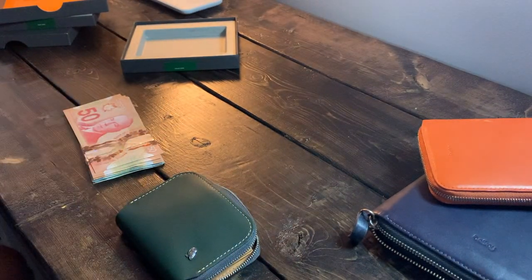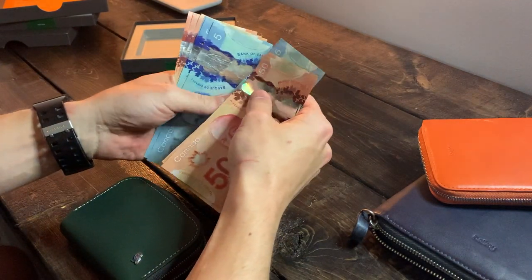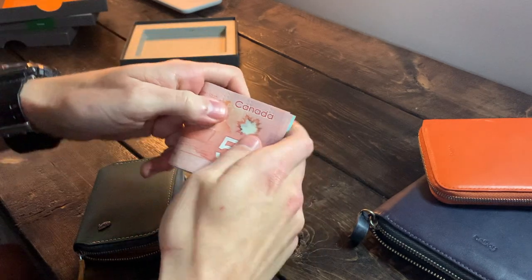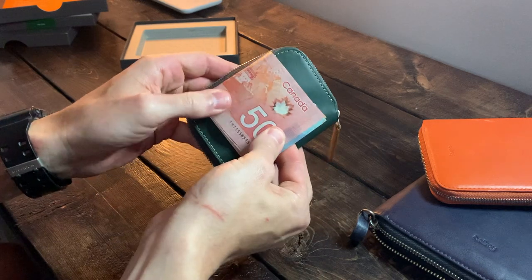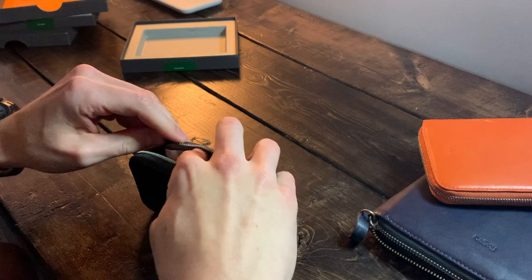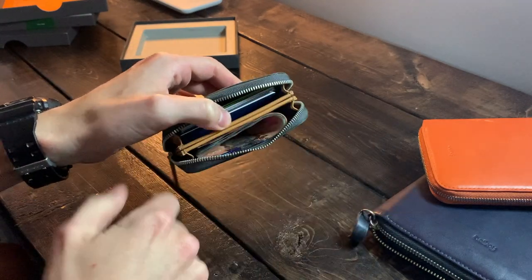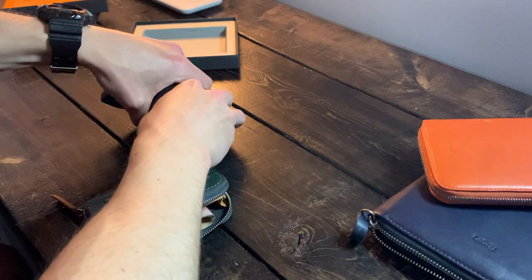All right, I'm back. As of right now we have nine cards in the wallet with no issues and tons of space remaining. I have some coins and some cash. I've got eleven bills here — let's fold them in half, because that's probably how you'd want to load them in. And in they go — no problem at all. A hamburger fold works fine.